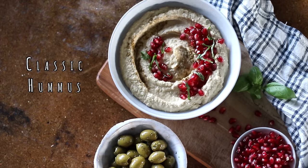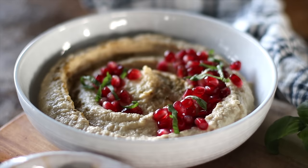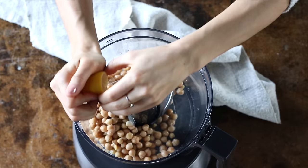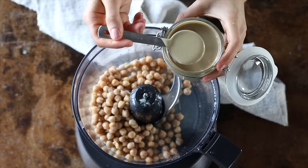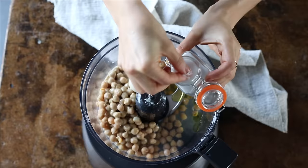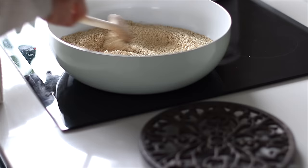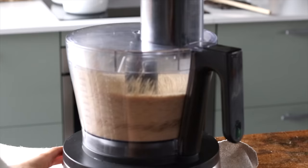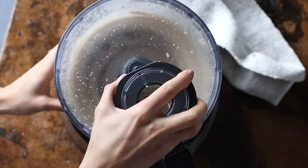First up, we'll make the classic garlic and lemon hummus. To a food processor, add one and a half cups of cooked chickpeas, a quarter cup of water, the juice from one lemon, two tablespoons of tahini (which is a sesame seed paste), a tablespoon of olive oil, two cloves of garlic, and a pinch of salt. A common question I get asked is where to find tahini — usually I get it from either an Asian supermarket or a Turkish or Persian shop. But if you can't find it, you can always make tahini yourself at home. All you need is to roast some sesame seeds, add it to a food processor, then blend it for at least five minutes until it's really creamy. And that's it.